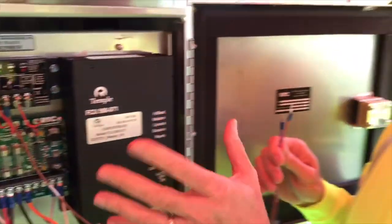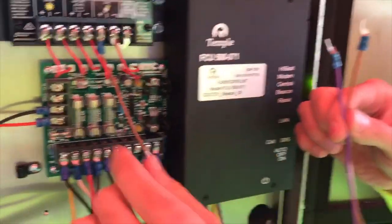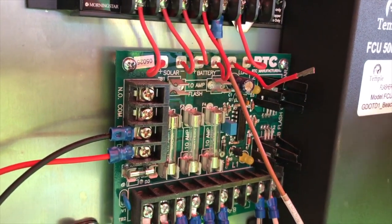To actually activate the beacon, we've got the second relay that's inside this box. We're going to land these on the normally open and common on the solar card.